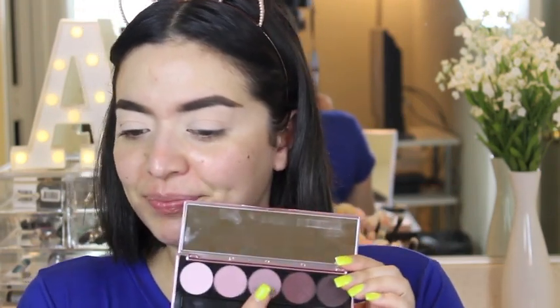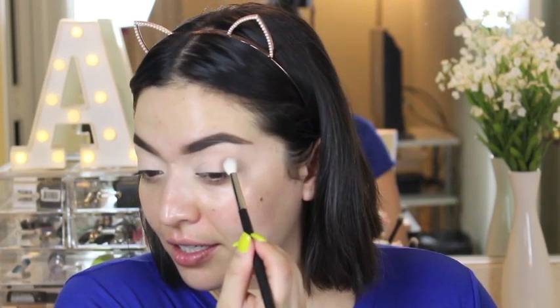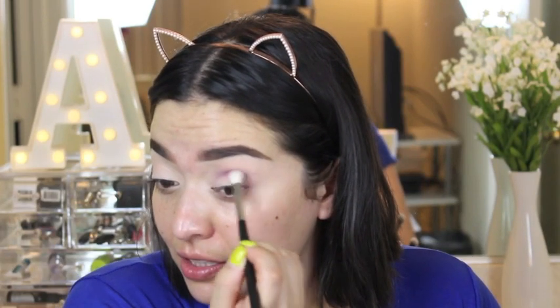For eyeshadow I'm using the Dose of Colors Marvelous Moths — I got this at Ulta. I'm going to start off with the third shade. Oh, a lot of fallout, so they're very pigmented — make sure you have a light hand and start blending. I've never tried Dose of Colors eyeshadows before; I've only tried their liquid lipsticks and they are amazing. I'll build up the intensity — they blend out so easily.